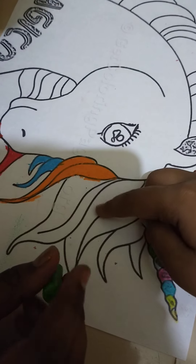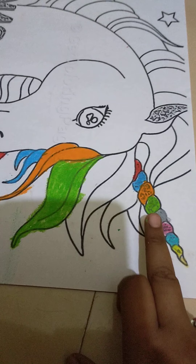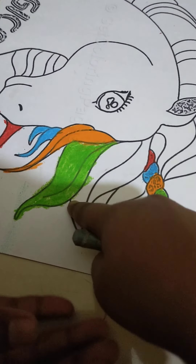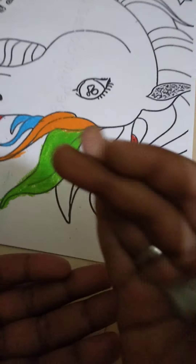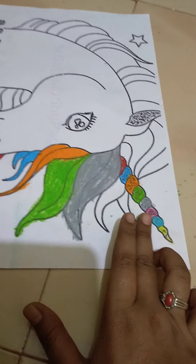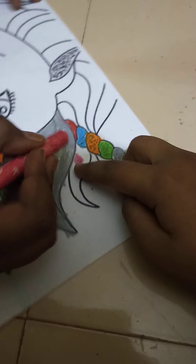I think you all know the fourth color is green. Green is so big so we are gonna color only this part. We have completed with the green, and the fifth color is gray. You can do both or one — it's your wish. Even you can have the thick hair of gray if you wish. We have completed with gray. The sixth color is pink.